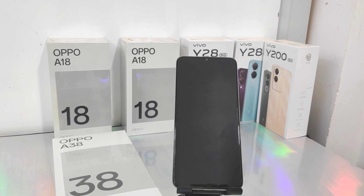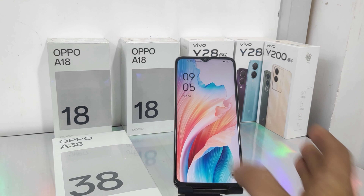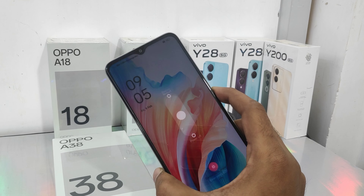Hey guys, welcome back to my channel. Before going to the video, please subscribe to the channel so you can get up-to-date phone knowledge. In this video, we will learn how to hard reset the OPPO A38 and A18 phone. First thing: switch off your phone.